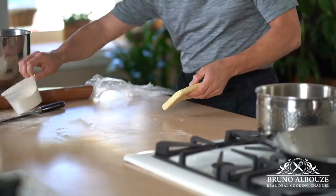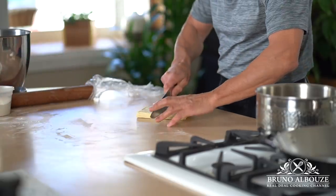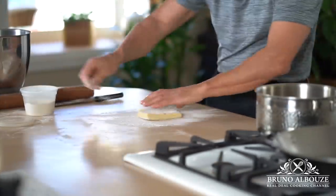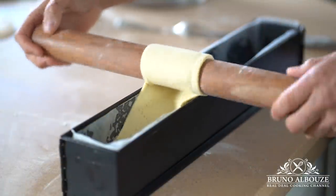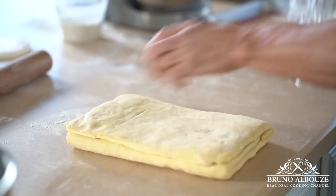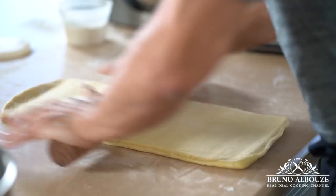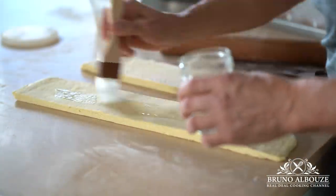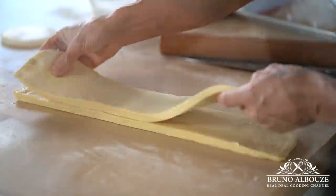With some leftover puff pastry, I'm going to roll that out into a thin strip — this will strengthen the bottom of the brioche feuilletée. You could also use pie dough; in both cases, look that up on my website at brunoalbouze.com. Now for shaping: roll out the pastry into a large rectangle, cut into half, and superimpose.